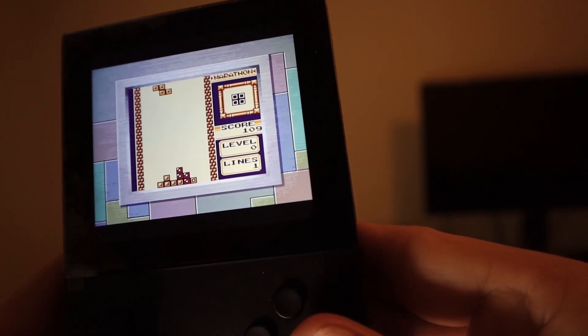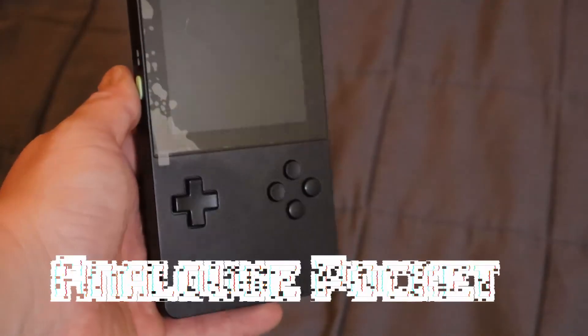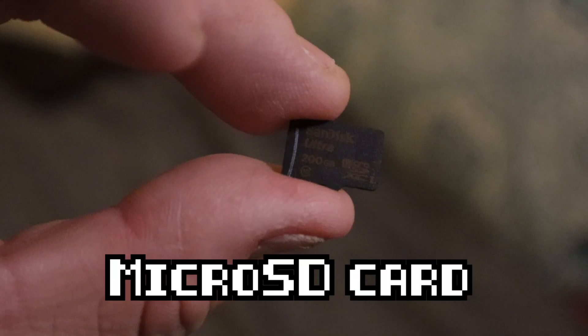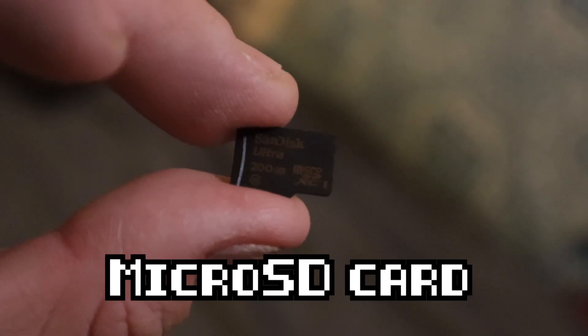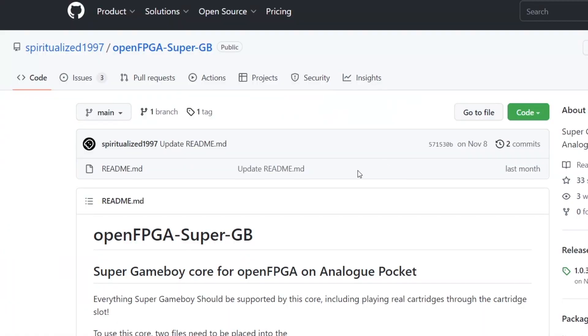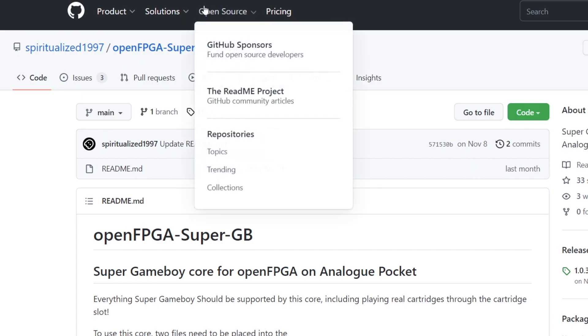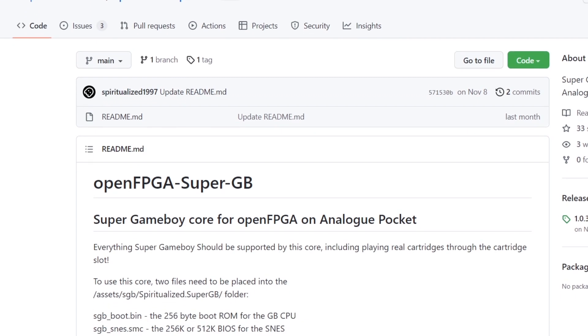It's going to take a bit of modification, so let's begin. Here is what you're going to need: an Analog Pocket, a Micro SD card — the size doesn't matter too much, an 8GB card will do — and a computer with an internet connection. First, I'm going to start with the Super Game Boy 1 core on the Analog Pocket, as you're going to need that core to get Super Game Boy 2 running. The first place to get the Super Game Boy 1 core is by going over to the Spiritualized1997 GitHub page — I'll have that linked in the description below.